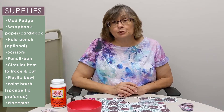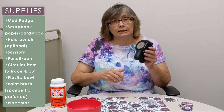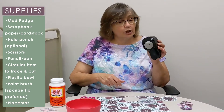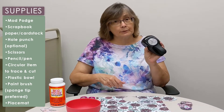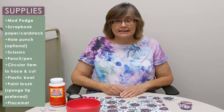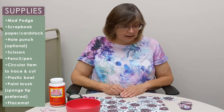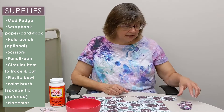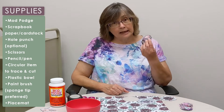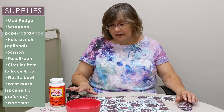You will need a few tools. If you do not have one, you need either a large hole punch — this one is one and three quarters inches — or find something that size and trace and cut out. It takes approximately 50 of these circles to make a bowl, so the hole punch makes things a lot easier.